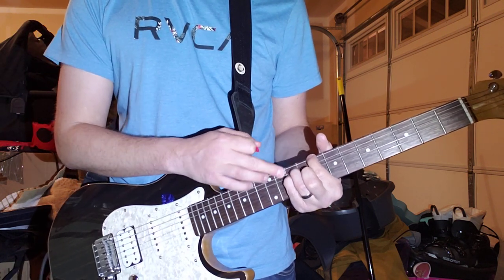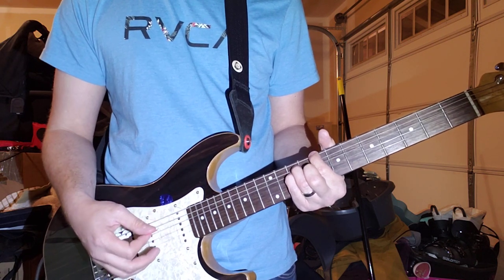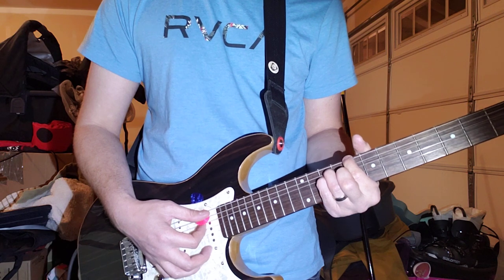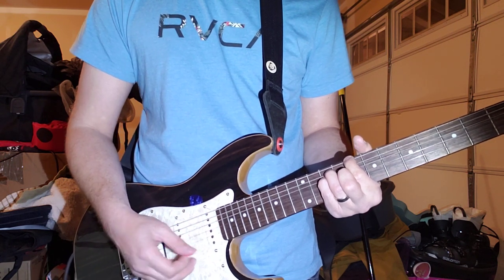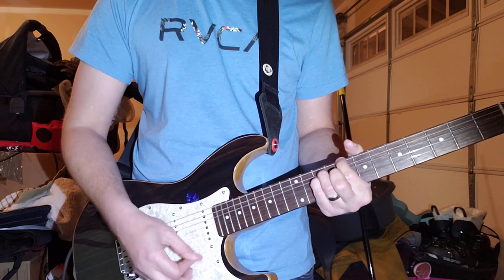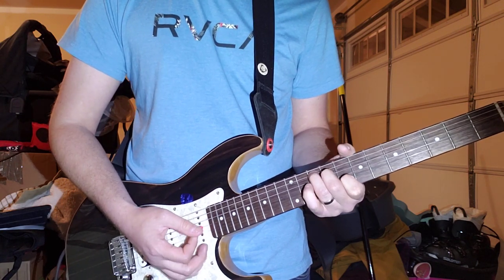Which is 8, 10, 10 on the E, A, and D strings. But here you want to do this super Modest Mousy thing and leave the open B string. So like this.